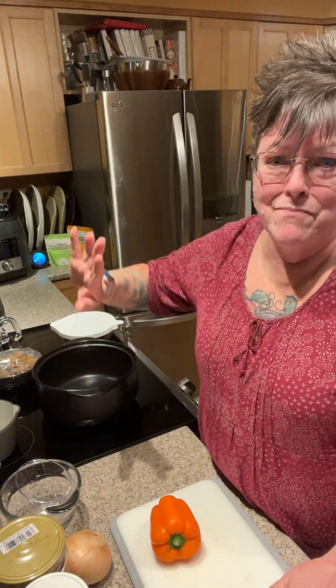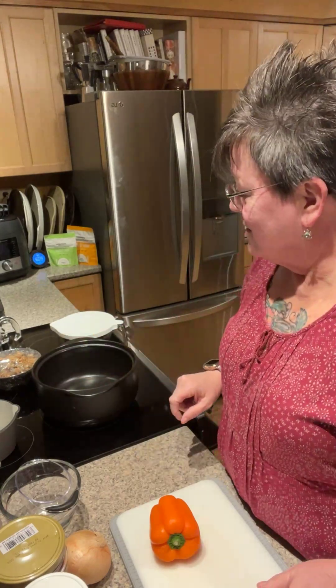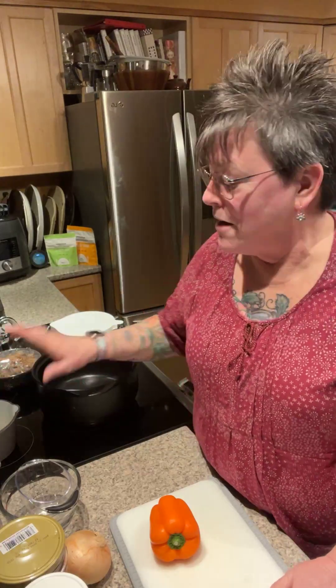I've got my Rock Crock dutch oven, and you know me, this is one of my favorite pieces. The Rock Crock is made from a proprietary blend of natural clay made right here in the US. It's amazing — heat safe up to around 720 degrees. You can put it in the oven, on the stovetop whether gas or electric, in the microwave, or even on top of the grill.